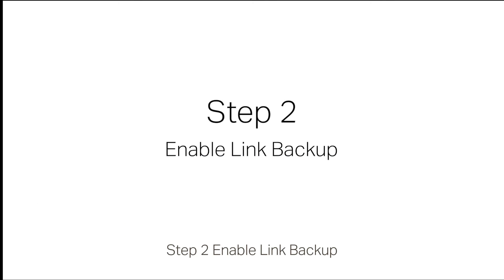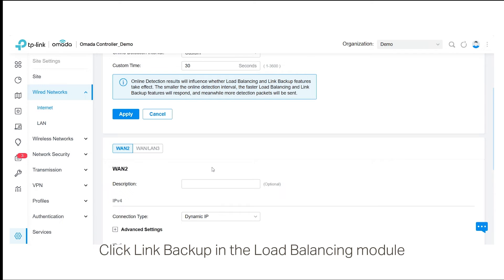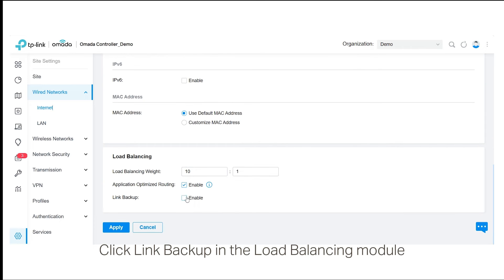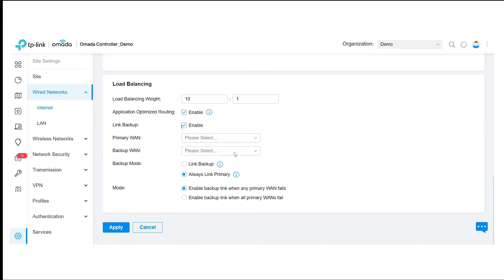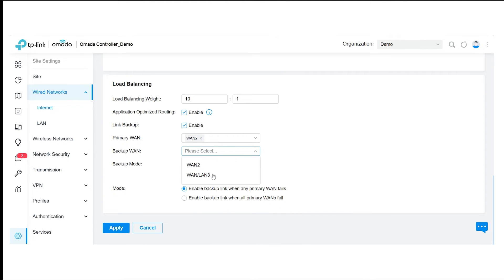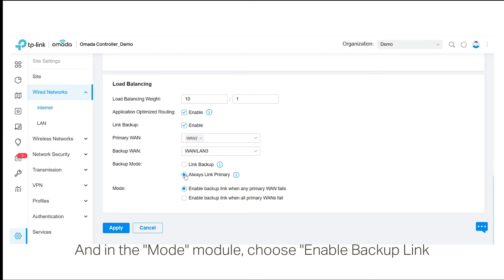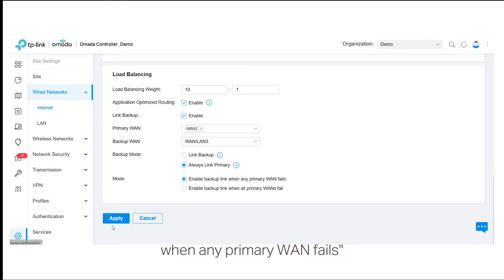Step 2: Enable link backup. Click Link Backup in the load balancing module. Then choose a primary WAN and the backup WAN. In backup mode, choose Always Link Primary. And in the mode module, choose Enable Backup Link When Any Primary WAN Fails.